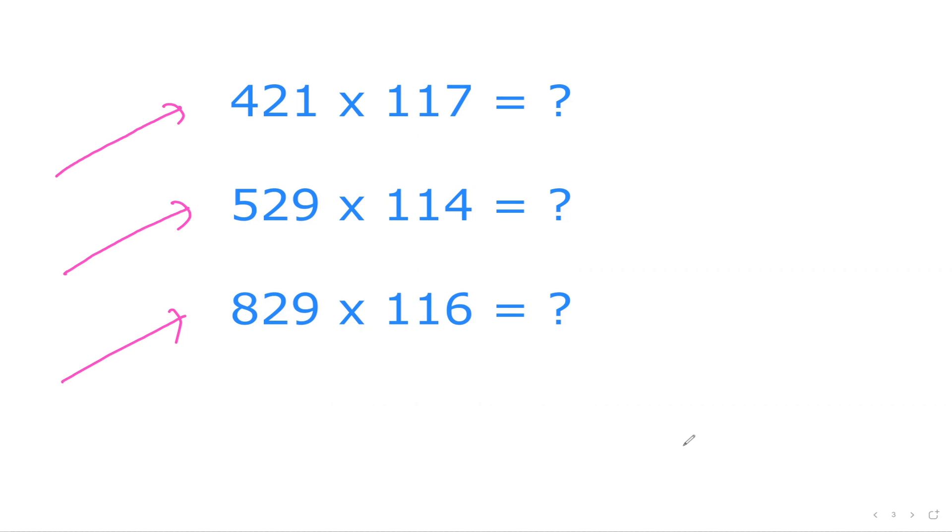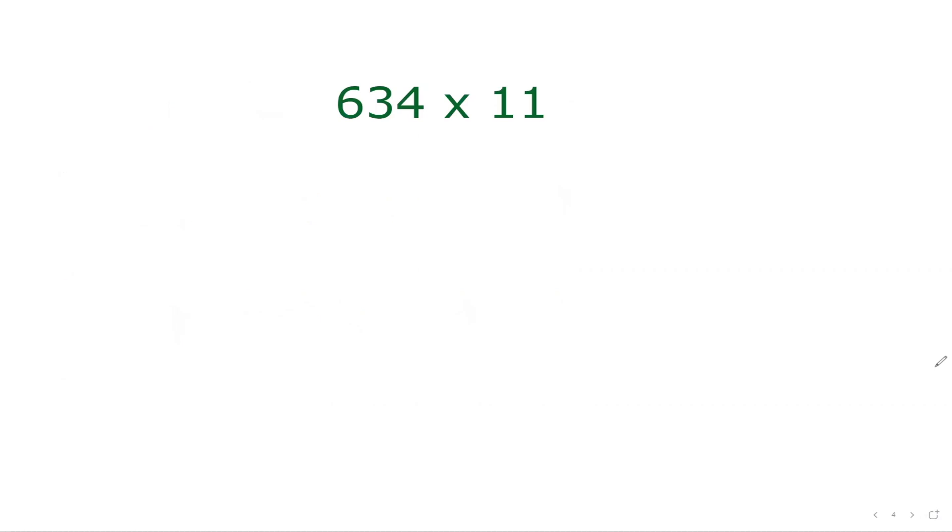If you are new to the channel, please kindly subscribe first and then we'll proceed. Let's get started. We will try to get our understanding clear, so we'll start with two-digit multiplication first. Once you understand that, then we'll go to the three-digit number as well.